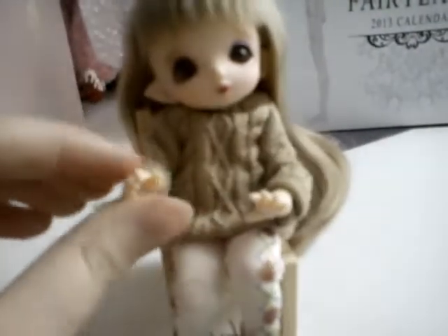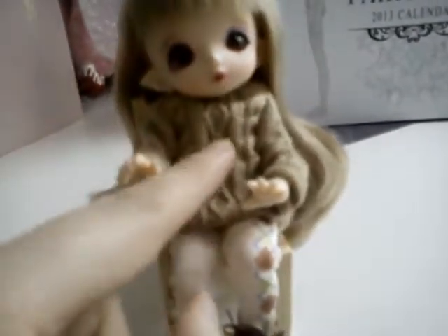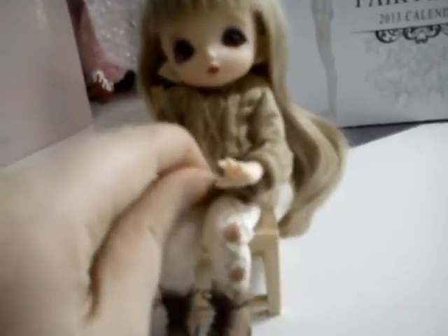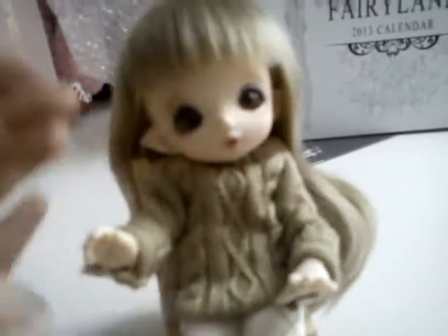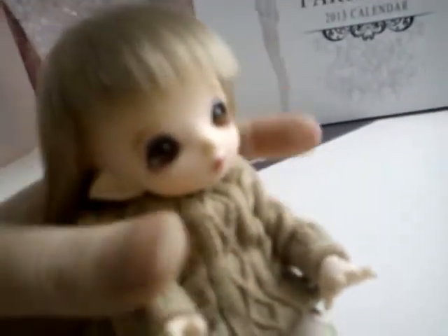The sweater was very big on her unfortunately, but I just tucked the bottom part up so it goes around up here now. I pulled up her sleeves and folded them up. So this is what she looks like and she's so cute — she's going to be my little forest girl.